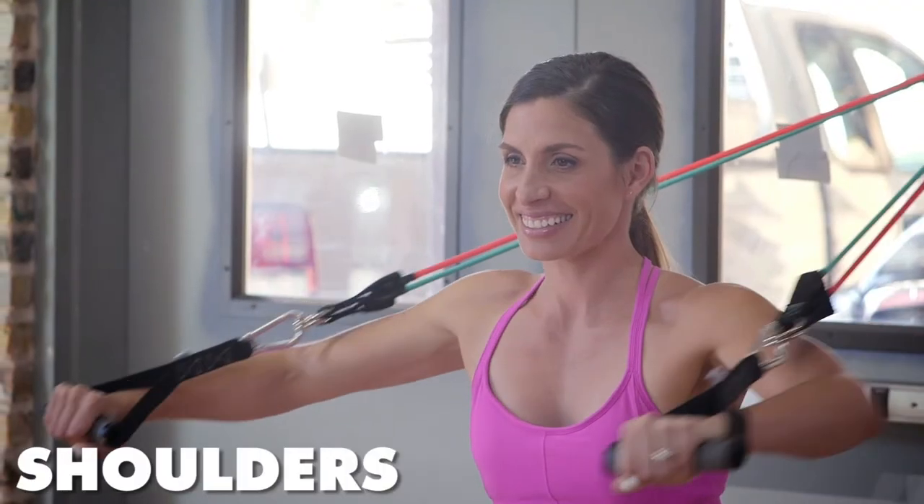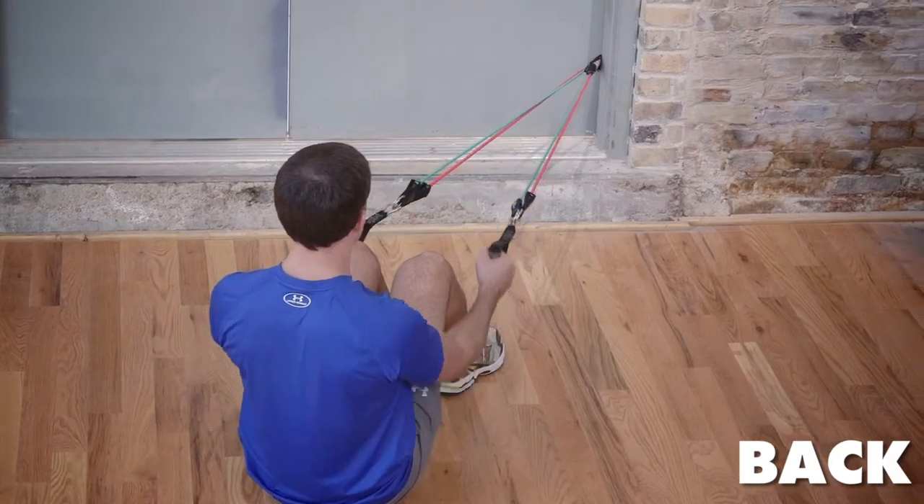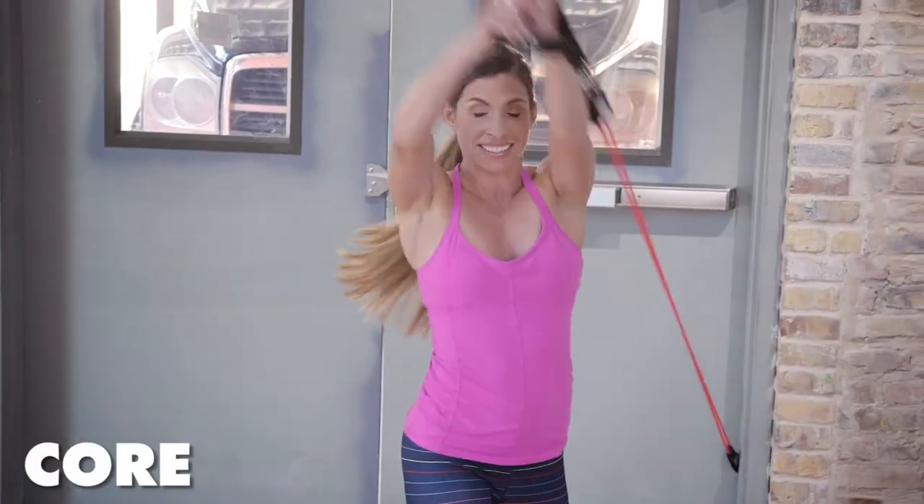But the versatility doesn't stop there. The GoFit rubber resistance training system works your entire body: chest, shoulders, arms, back, glutes, thighs, and core.